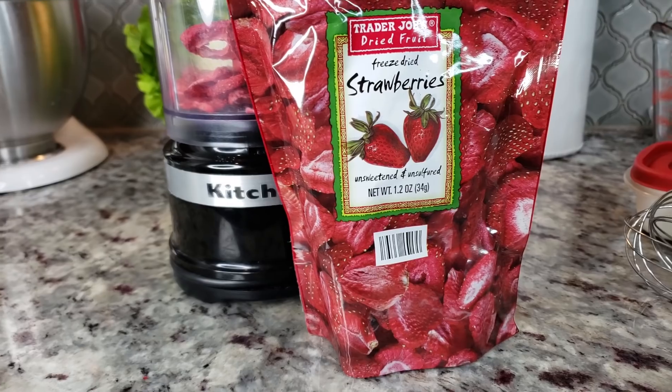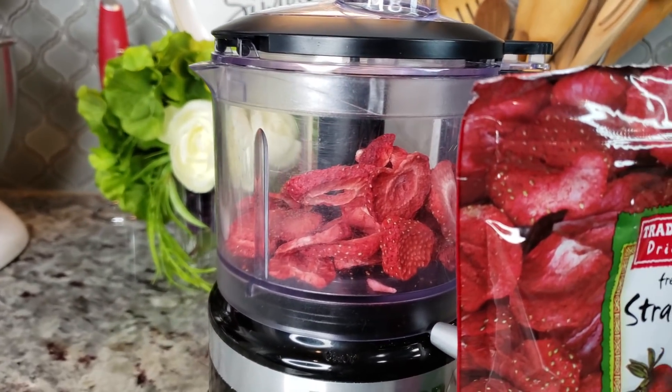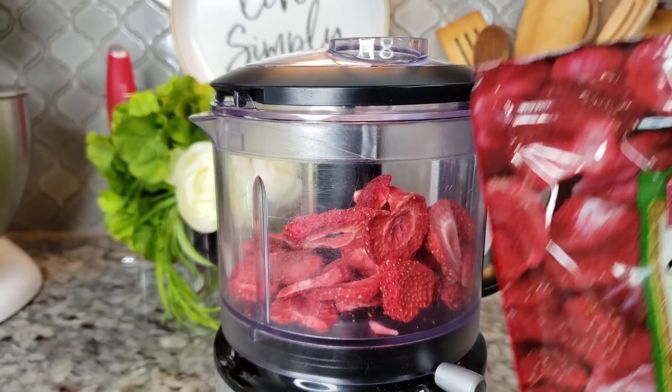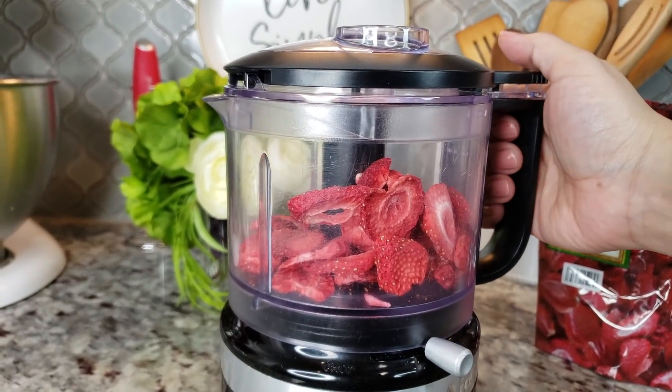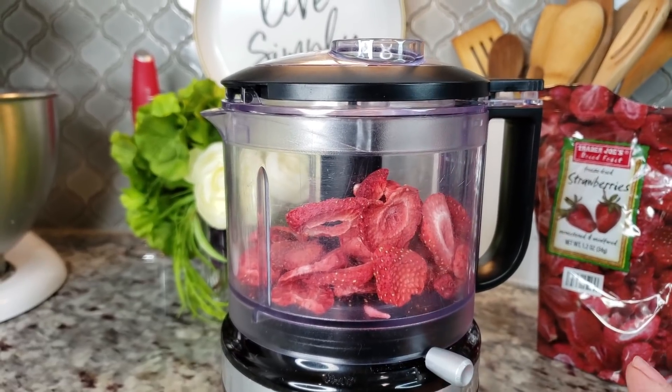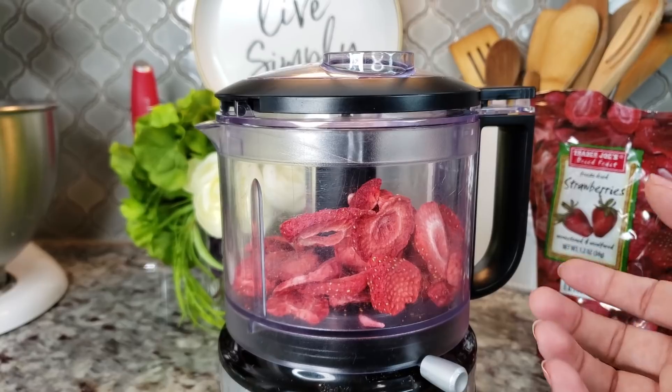Okay so here I have some freeze dried strawberries. I added half the bag into my food processor so now I'm just going to puree it, just mix it around until it is like fine powder.